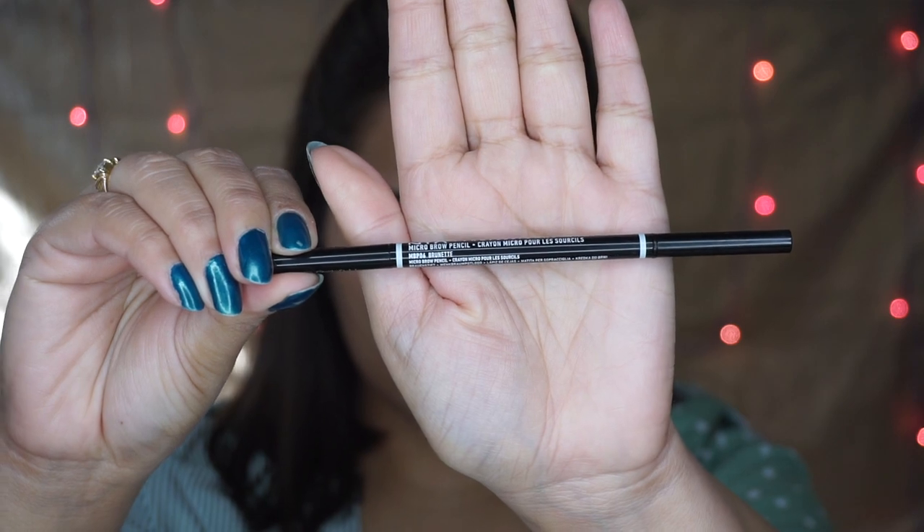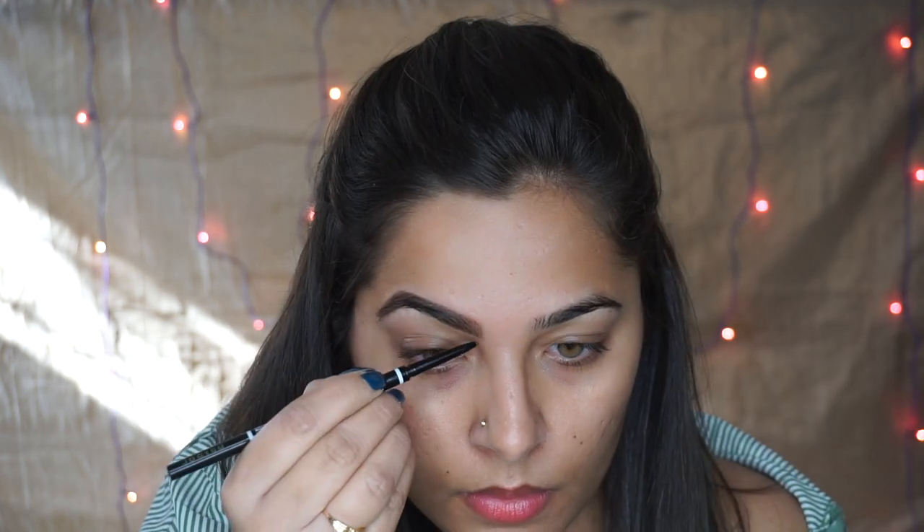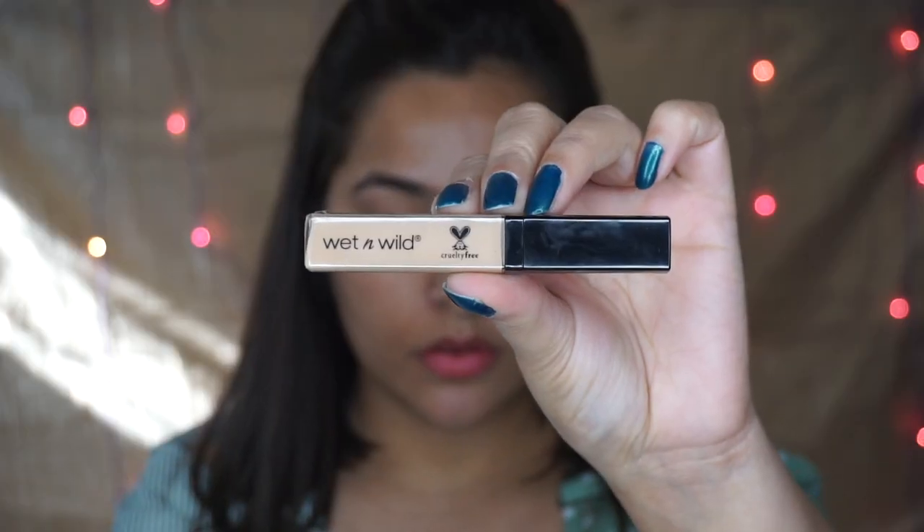I'm going to start off with my eyebrows. I am using my current favorite eyebrow pencil - the NYX Micro Brow Pencil - and I'm just going to fill in my eyebrows, like all the sparse areas, and setting the hairs with a spoolie. Now I'm priming my eyelids and also brightening the area underneath my eyebrows using a concealer.